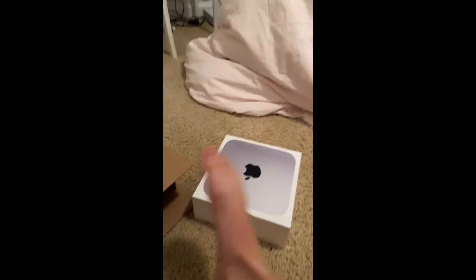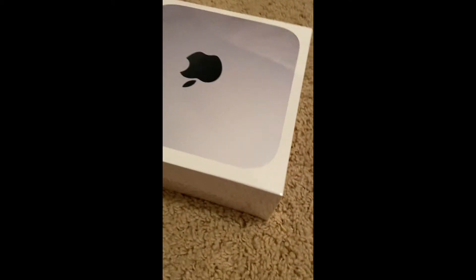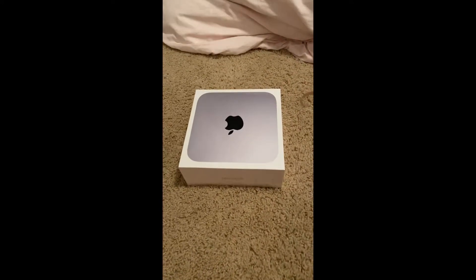All right, so here it is guys. I'll have to go get scissors or something really quick, but that is what it looks like in the box. Look how great it looks!